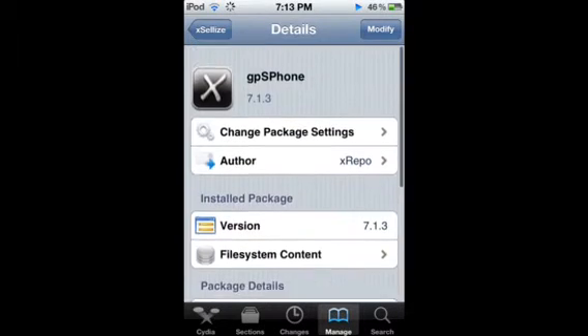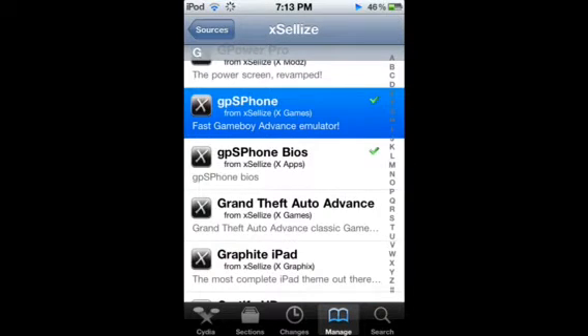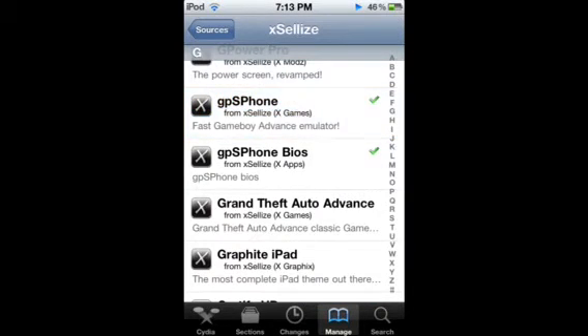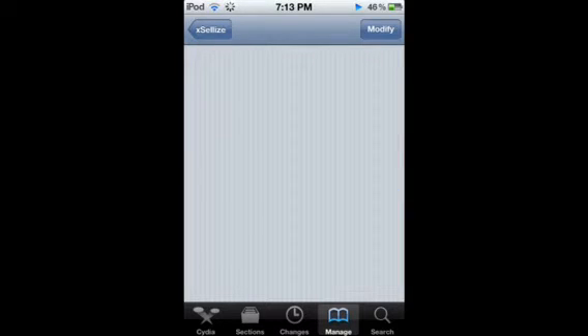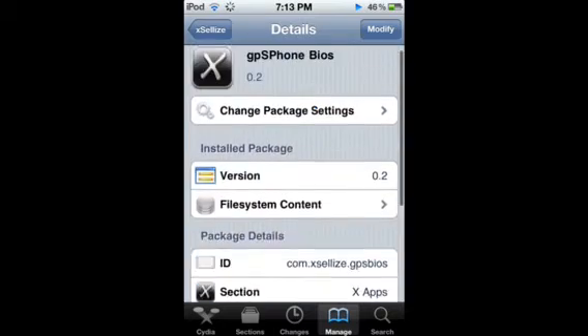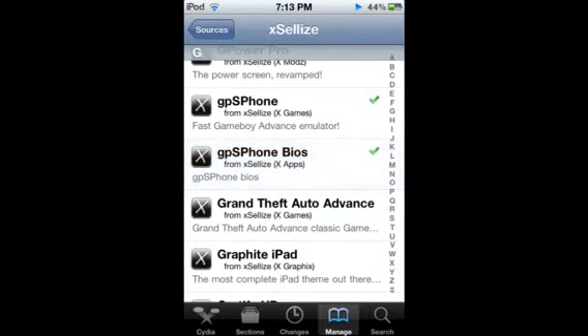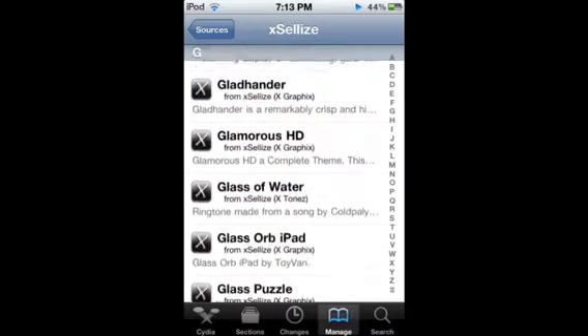You're going to want to download GPS Phone. I'm not going to download or install it because I already have it. And then right below it, download the GPS Phone BIOS. I'm also not going to install that because I already have it. At the end of this, I'll show you how nice it is — it runs really smooth.